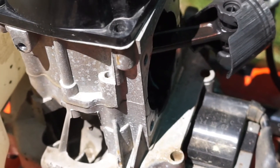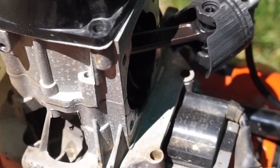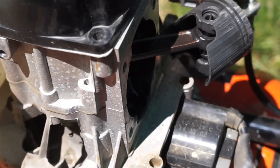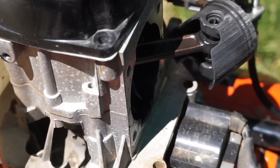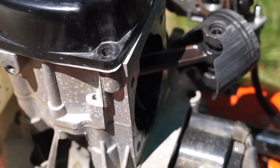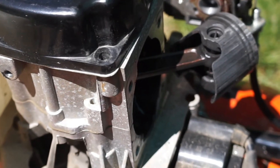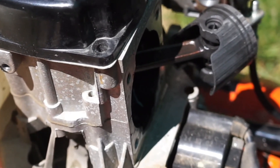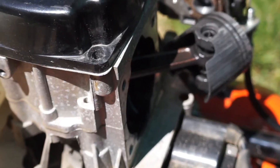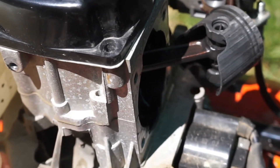We'd clean the crankcase out with a solvent — maybe just a two-stroke gas and oil mix to flush it out, or a parts cleaner. If you use an aggressive cleaner like a parts cleaner or solvent, then you need to apply a liberal amount of oil into the crankcase to lubricate the bearings again before you reassemble it. If you wash all the lube out, you're going to have a problem. Always remember to re-oil the lower crankcase — including the bearings, pins, anything that moves — so you don't burn it up when you start it back up again.